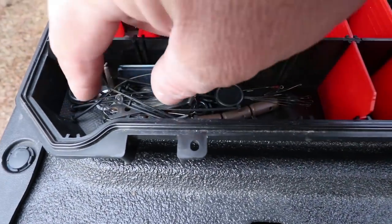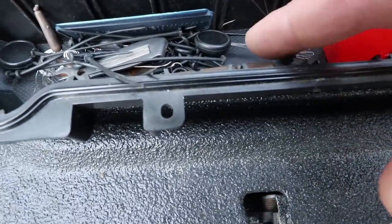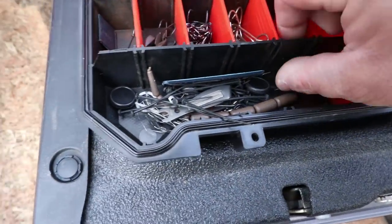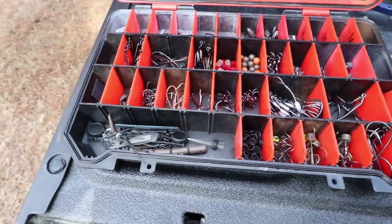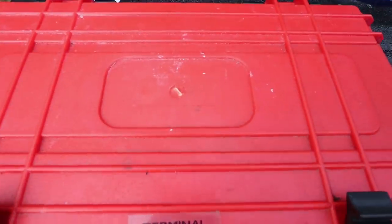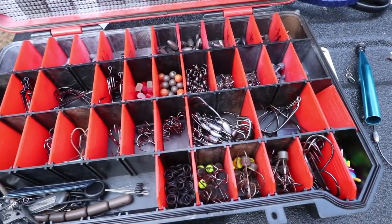Other things in here: punch stops, wire clippers with a little bitty hook sharpener on there, pegging sticks, an extra tail for a Spro Rat, and there's a wacky hook. Finding all kinds of stuff when I go through here. This is a Bass Mafia bait coffin — the sticker fell off, it's so old.